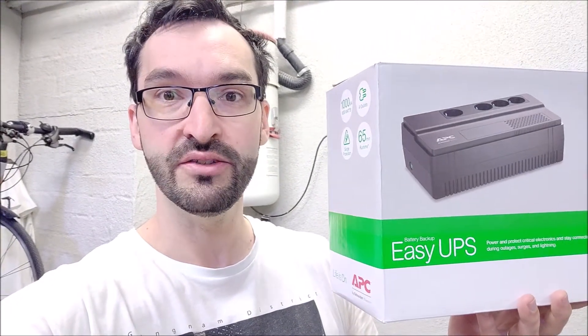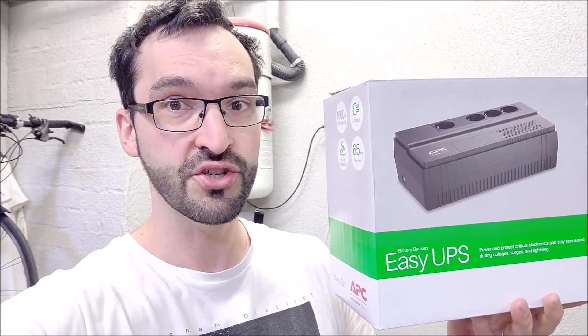Hey guys, in this video we will be looking at the APC Easy UPS lineup. This is the 1000 VA model. Unfortunately for me this was a huge disappointment because I thought that all APC UPS devices have a USB cable so that I can plug it into my NAS and have it safely power off during a power outage within the run time of the UPS device. However, none of the Easy UPS lineup devices have that feature, so you can't use it for that purpose.